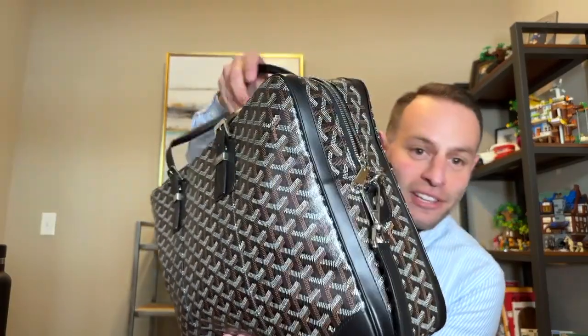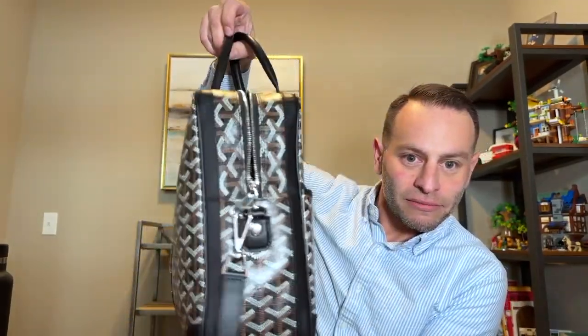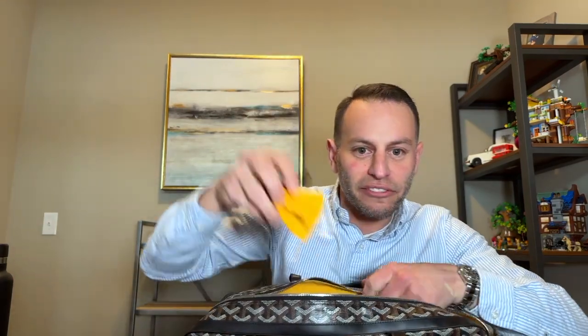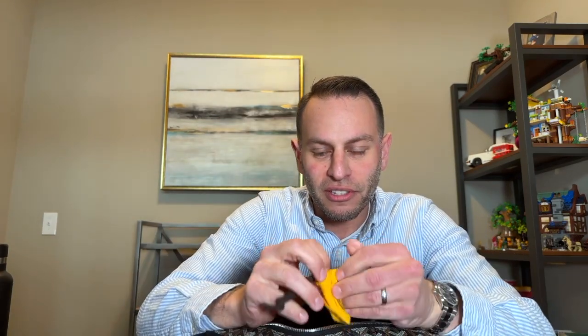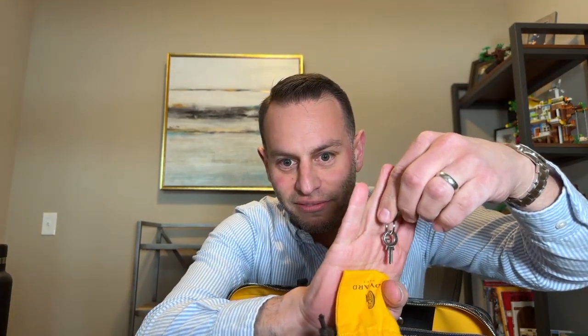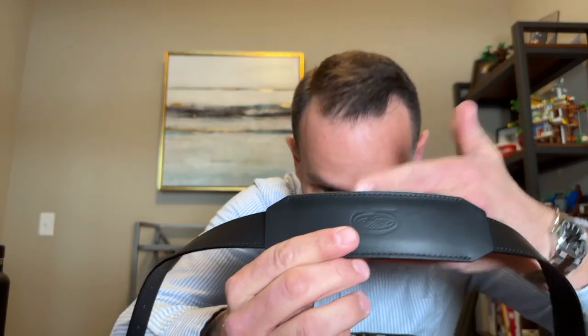It does come with a set of little keys in a small pouch — that G I showed you at the beginning. Here are the keys for it. The strap does not come with it; you have to buy the strap separately. Here's the strap.